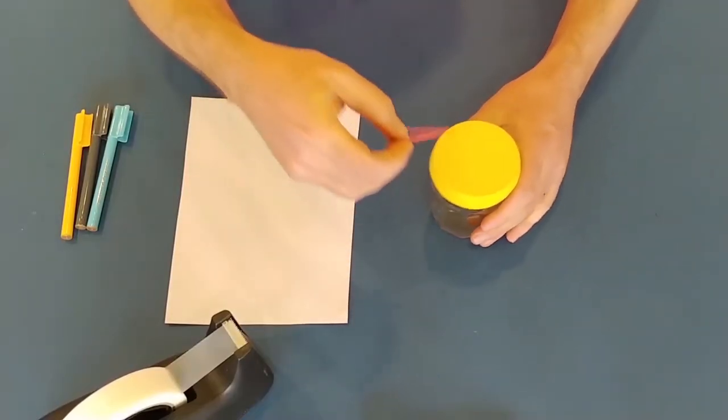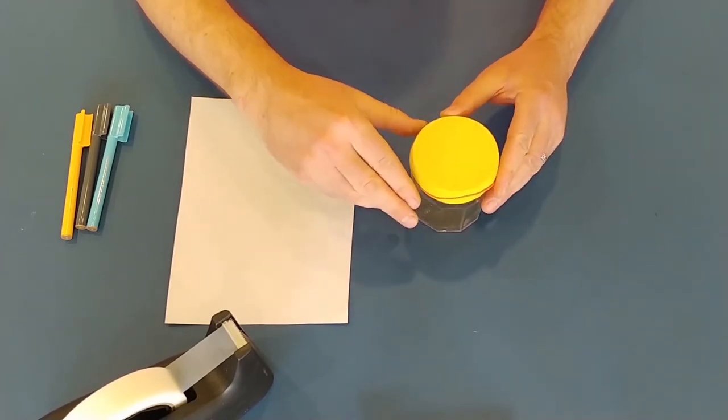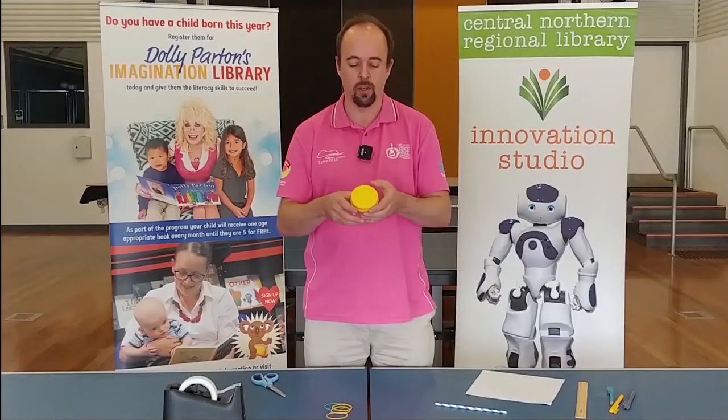To make sure it stays in place, get yourself one of your elastic bands and put it over the top. There we go — you want that nice and tight.